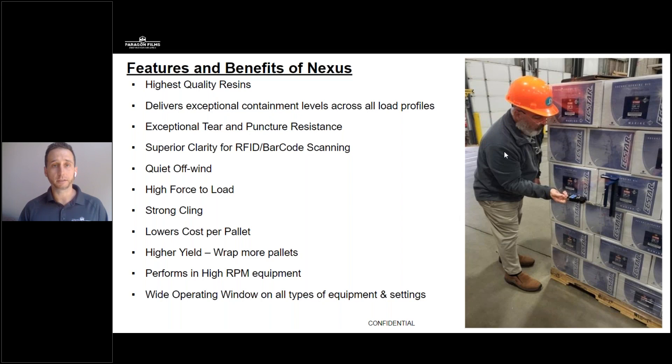Our goal is to make sure that your equipment is performing the way it's capable of, and then from there, we can make certain adjustments to get the most out of Nexus while it's running on your specific piece of equipment. We always want to ensure optimum containment so your products arrive securely, but most importantly, we want to increase the yield so we can wrap more pallets using one roll of Nexus than with our competitors — optimum containment, wrapping more pallets using less film, increased yield, which drives down your cost per pallet wrap.